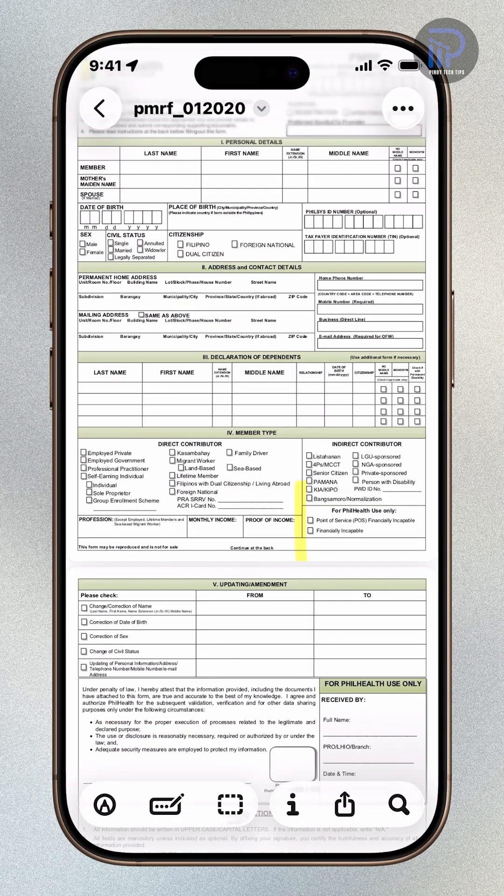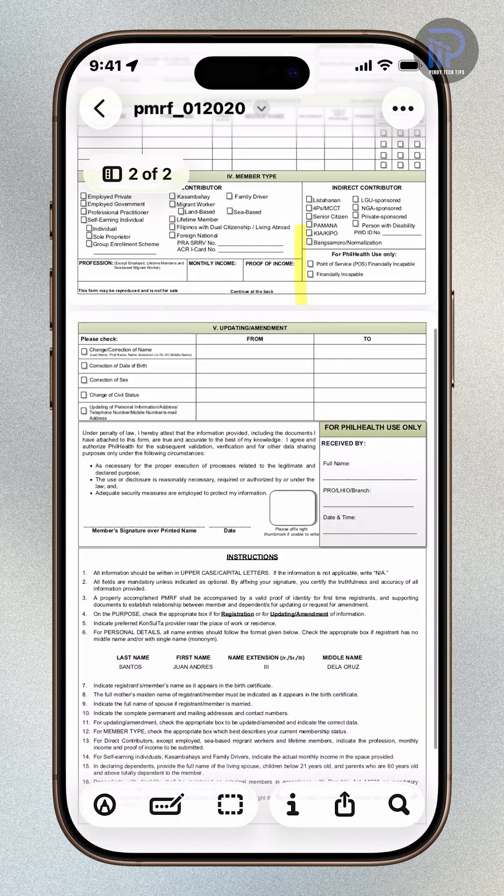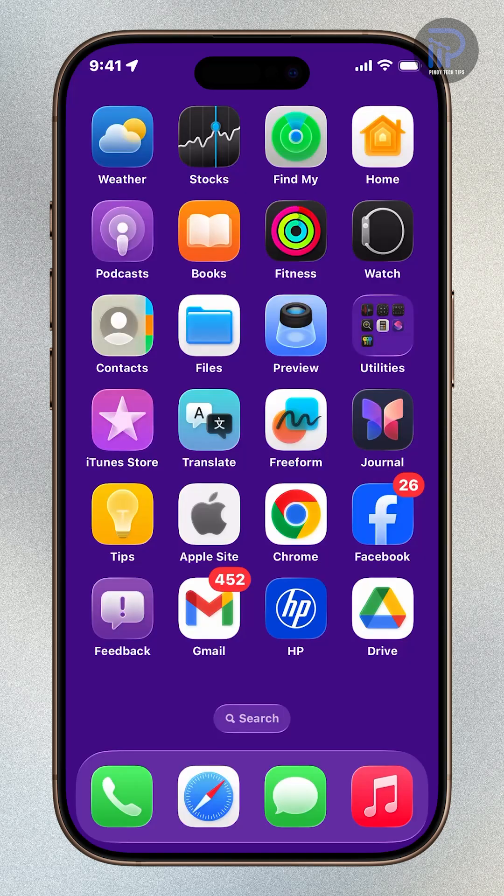In iOS 26, you can now fill out and sign PDF forms directly from your iPhone using the built-in Preview app. No third-party apps needed. Here's how.